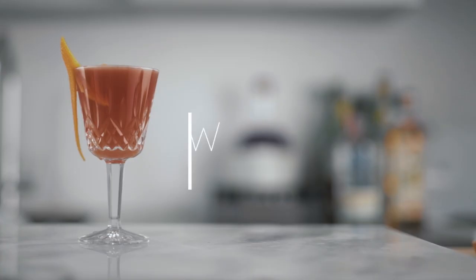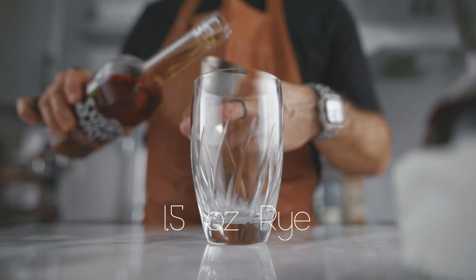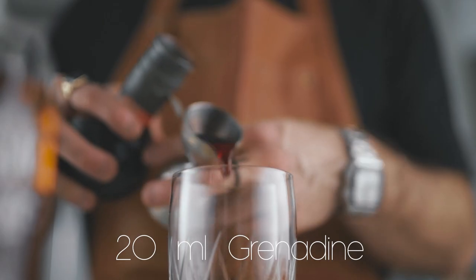Let's make the first cocktail: the Scofflaw. The Scofflaw is a riff on a whiskey sour. The specs we're using today are my personal favorites, balanced with the grenadine we're using. We start with an ounce and a half of rye whiskey, then a full ounce of dry vermouth, then a shy three-quarter of an ounce of grenadine.